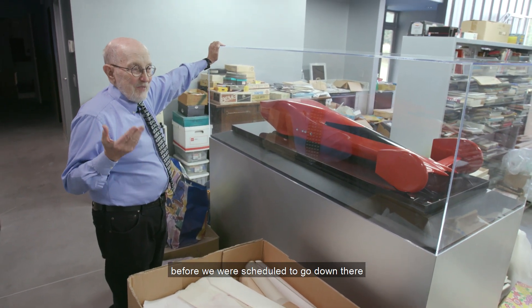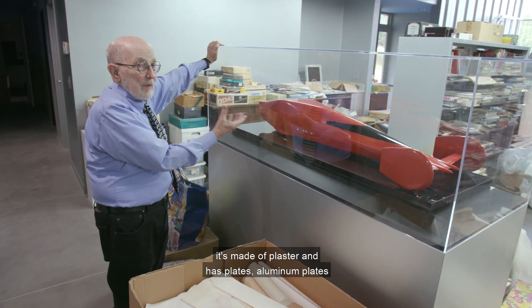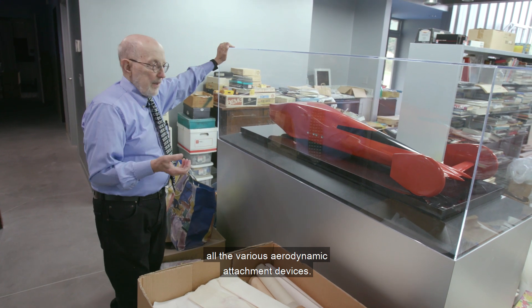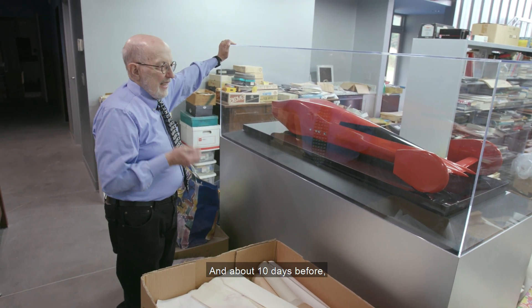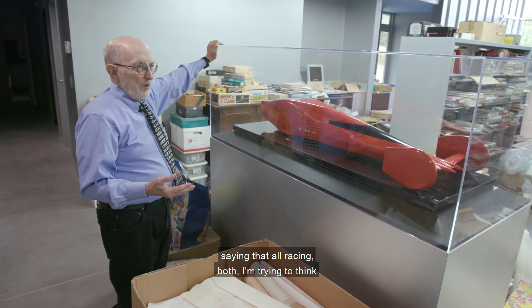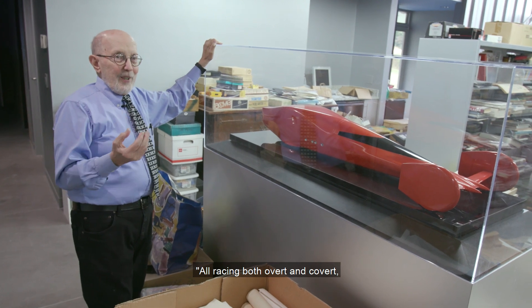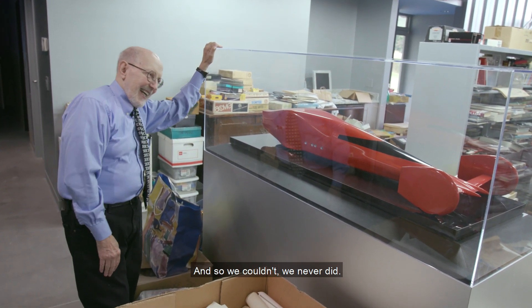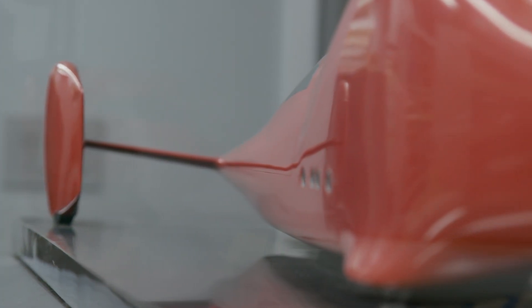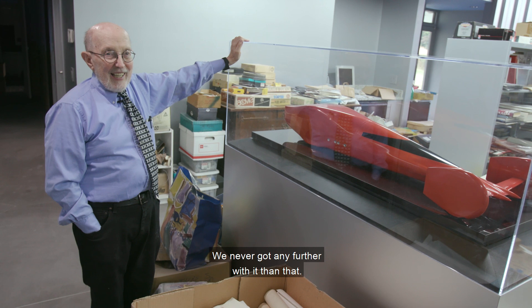But about a week or ten days before we were scheduled to go down there, a letter came down from the board of directors saying that all racing — both overt and covert — will stop immediately. So we couldn't, and we never did. This is, by the way, an aerodynamic model made of plaster with aluminum plates on the bottom to handle the various aerodynamic attachment devices. I sent it to the paint shop, had it painted orange, and put it in my office. We never got any further with it than that.